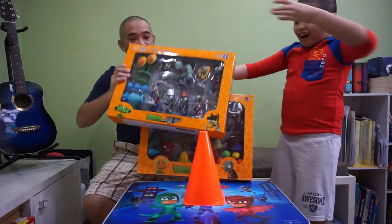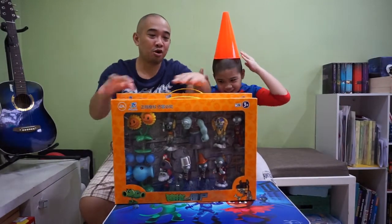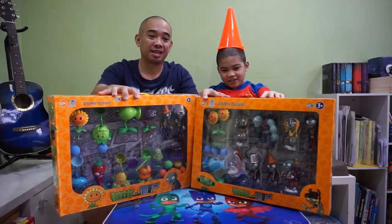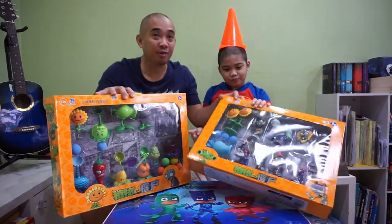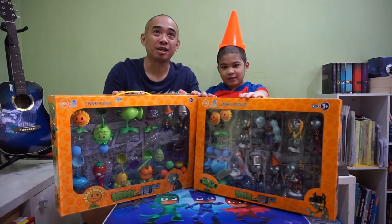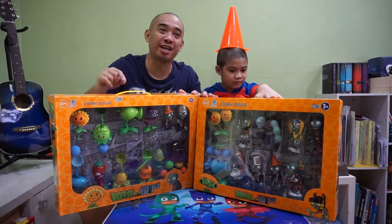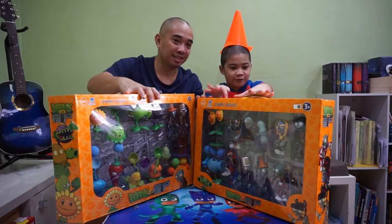Here they are! And this one is for my head. So we have 2 packages. First let's go with the one with the most zombies. We got this from Shopee. I'll post the link in the description below if you also want to buy one for your kids. Okay, so let's unbox this one first.